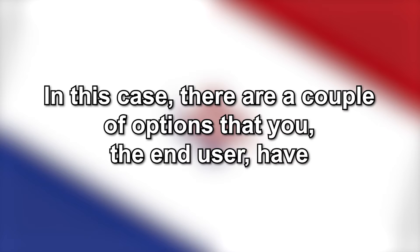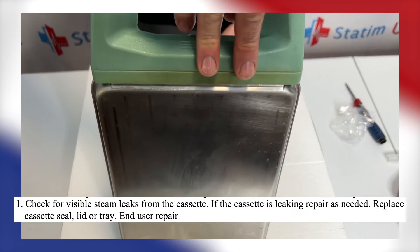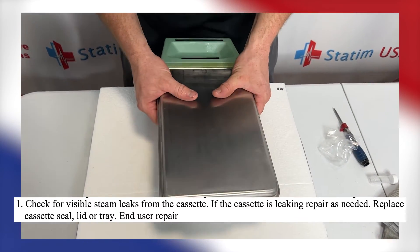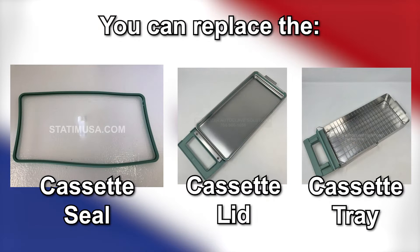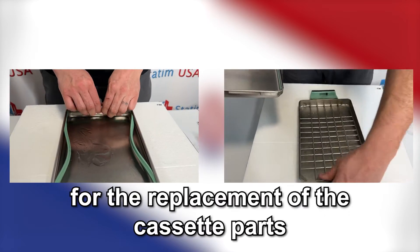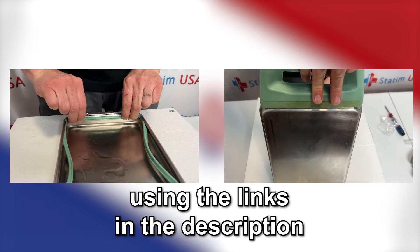In this case, there are a few options that you, the end user, have. Firstly, check for visible steam leaks from the cassette. If the cassette is leaking, repair is needed. You can replace the cassette seal, lid, or tray. We also have videos available on our YouTube channel for the replacement of cassette parts like the seal and tray using the links in the description.